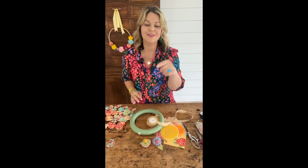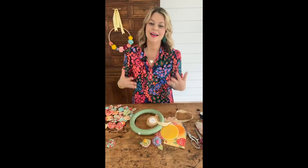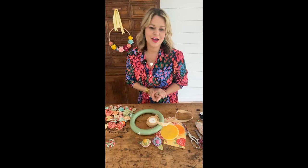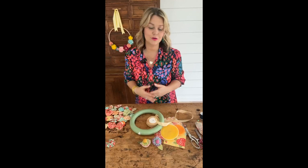Before we get started, I wanted to go into the tools for today's project. If you have any questions, in the description below I've got a full list of the tools that I'm using as well as the original blog post, so you can reference that if you miss any of today's steps. I'd also love to know where you're coming from and let me know if you've ever made a fabric yo-yo before.